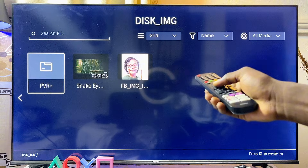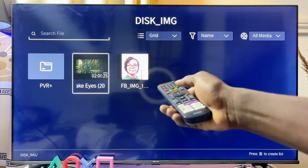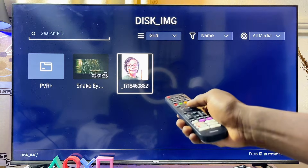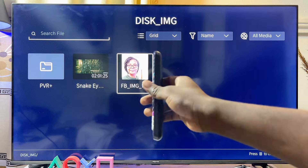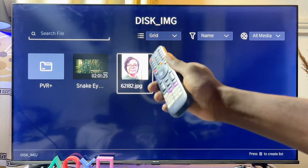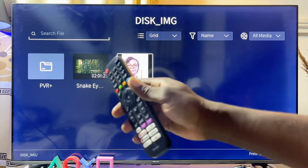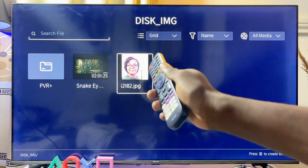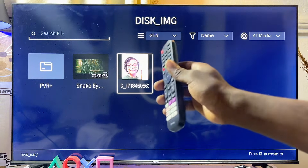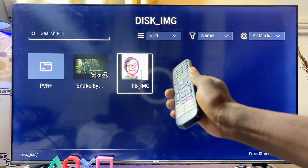Scroll down and select your USB drive to see all the files, images, and videos it contains. You can see a movie and an image that were loaded onto the USB drive. You can load it with as much content as you like — images, videos, and even music. Note that not all file types are supported by the Hisense Smart TV, but the majority of common formats will be.